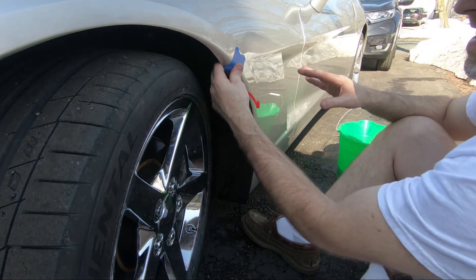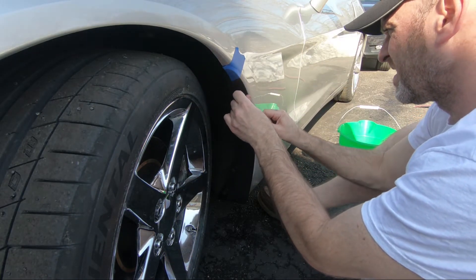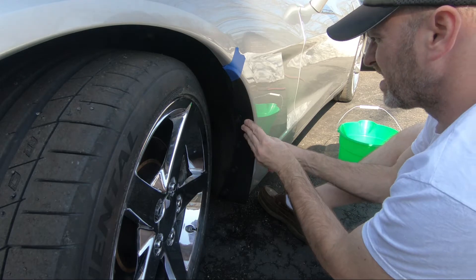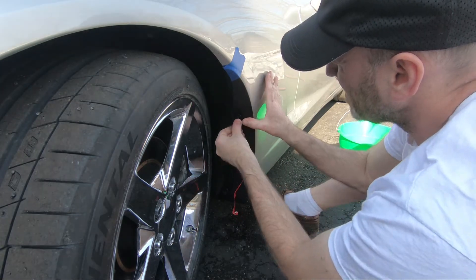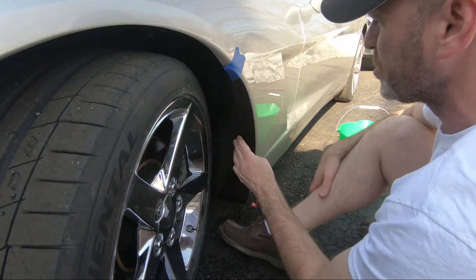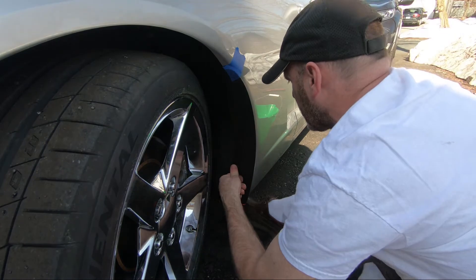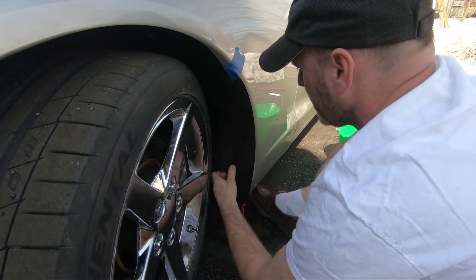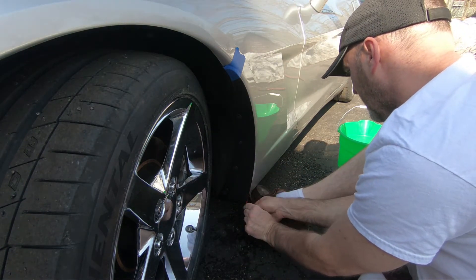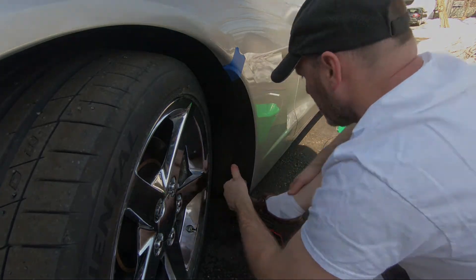Okay, there we go. Now I'm going to work my way down and push in. I'm going to push that all the way in.